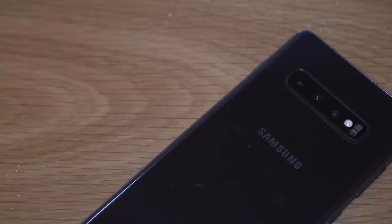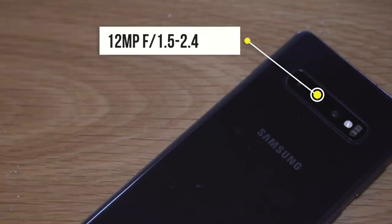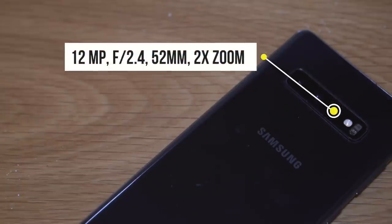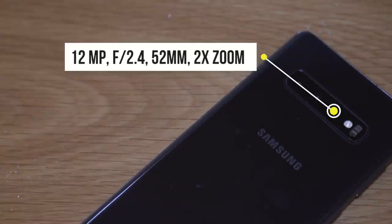Moving on to the main camera, the Samsung S10 Plus has a 12 megapixel f/1.5 to f/2.4 aperture lens, and the OnePlus 7 Pro has a huge 48 megapixel f/1.6 primary lens. The Samsung S10 Plus also has a 12 megapixel f/2.4 telephoto lens which gives you 2x zoom with a focal length of 52 millimeters.